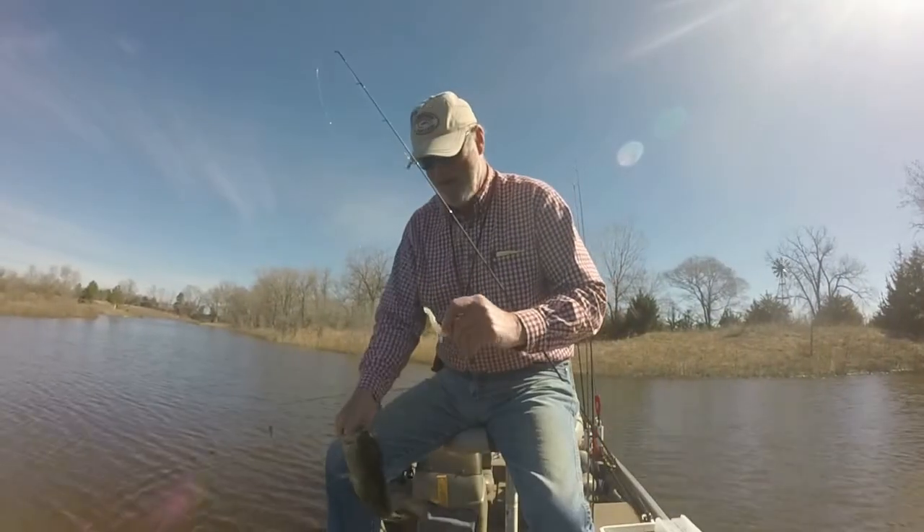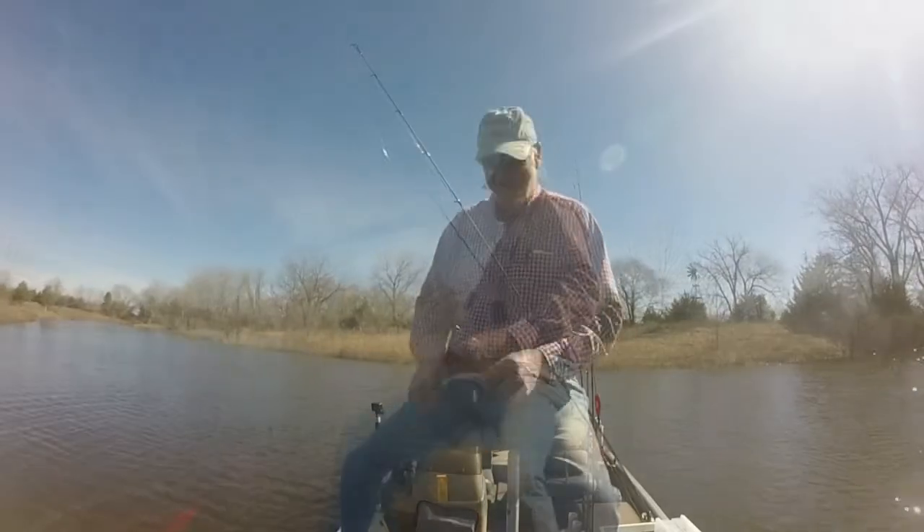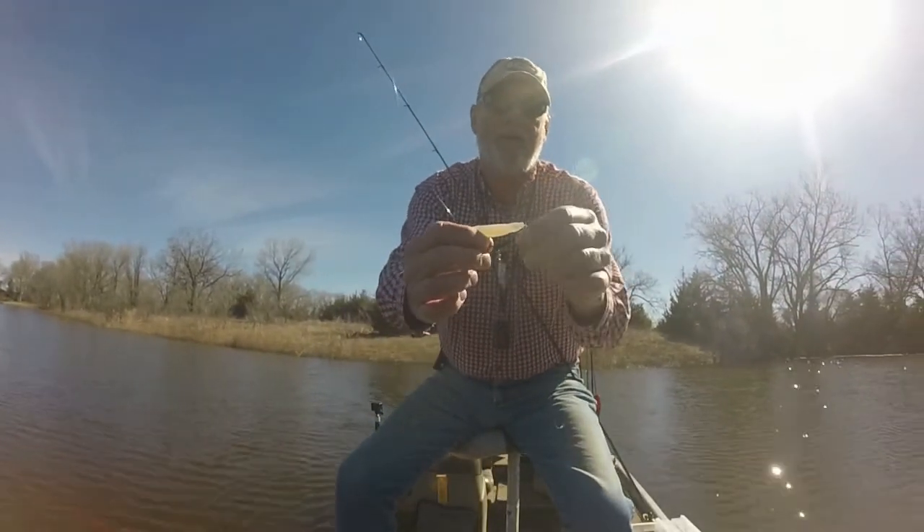We caught fish on this later in the season too — it can be used all season — but it was a killer early in the spring last year, and I can't wait to get the ice off and try it again this year.